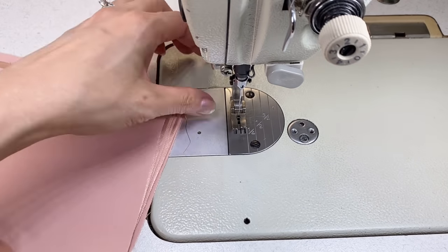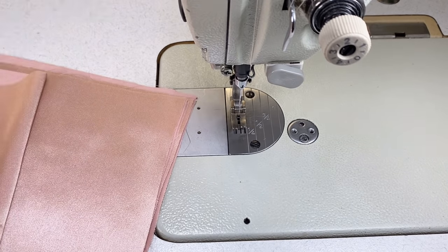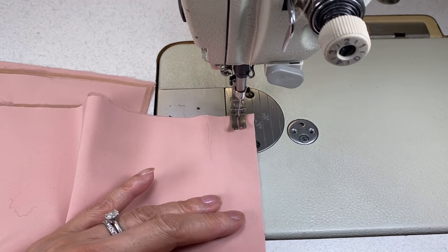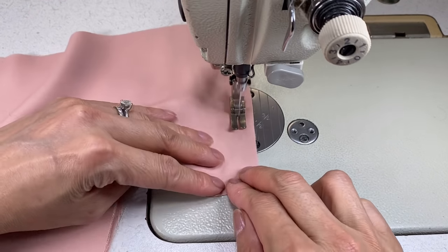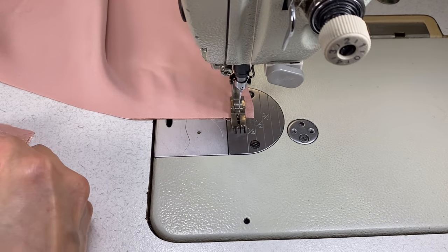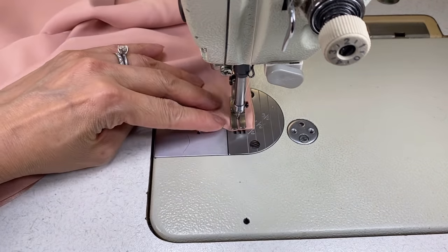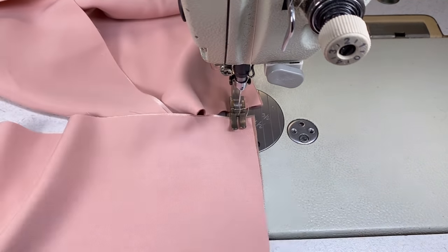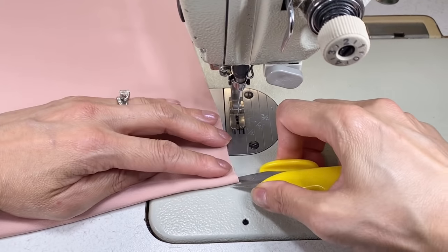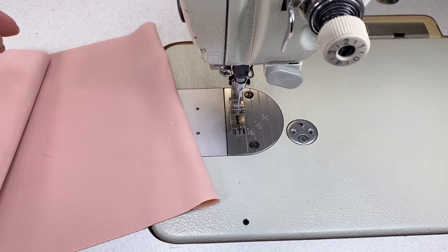Now we're ready to sew — just unroll the first bundle and make sure the cotton thread matches the right side of the fabric. For this first method we'll stitch the short ends of the scrunchie by placing the right sides together and sewing with either a half inch or one centimeter seam, back tacking at the start and finish of each one. Stitch all the seams together first and then cut and separate each piece to save time. Now this next step is completely optional — turn your piece around and at the halfway mark just use your clippers and make a notch on each side to help you match your fabric.